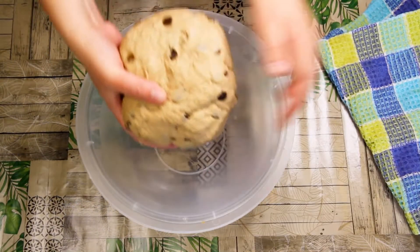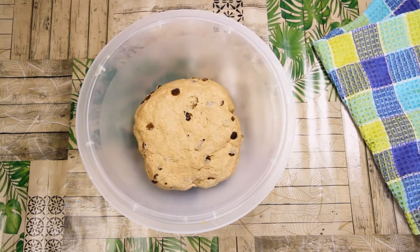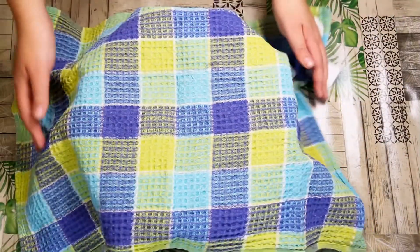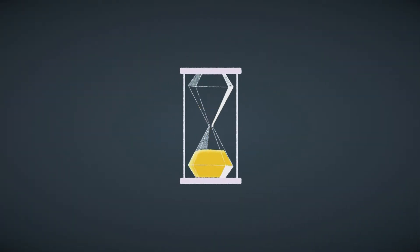Now roll the dough into a ball and wrap the ball with a towel. Place it in a 50-degree preheated oven — it is very important that the oven is turned off when you place in the bowl. Let it sit and rise for 30 minutes until it is double in size.